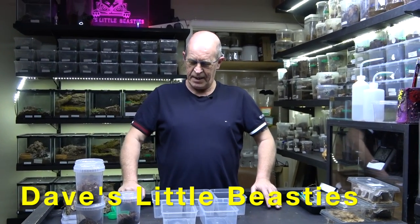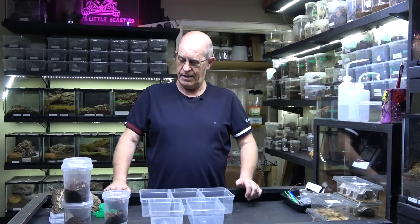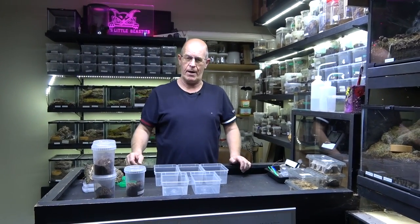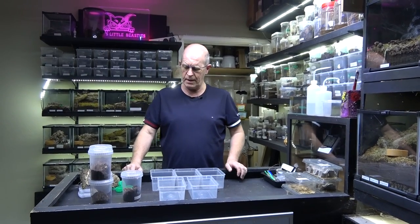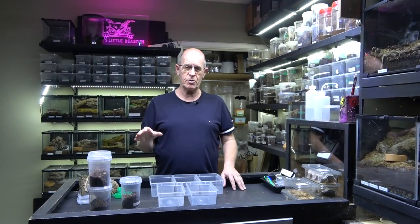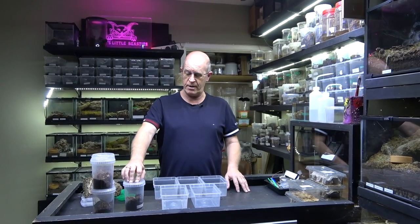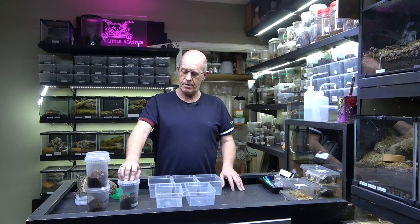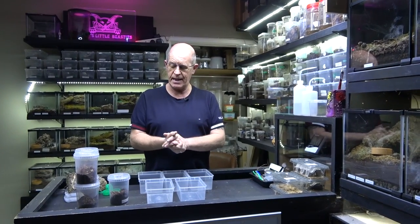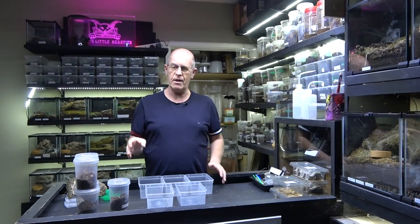Hello guys, welcome back to the Beastie Room. Today we're going to take a look at a spider that we've not shown on the channel as of yet. It's going to be its first day out, and it is in fact the Pamphobeteus petersi. Now within the hobby there's a little bit of confusion about identifying some of these Pamphobeteus species because many of them look very much alike. Now we know for a fact - we've had these checked out. These were actually bred by my very good friend Stephen Bass. He managed to breed these, and after a little bit of checking out we also sent some to Rad Creatures of the North, and he's had them checked out and we can confirm these are true petersi, which is a really amazing thing.